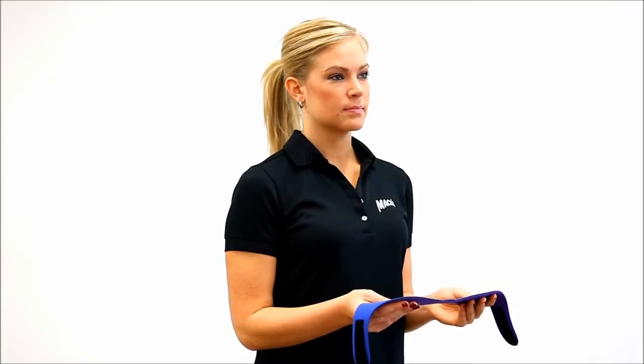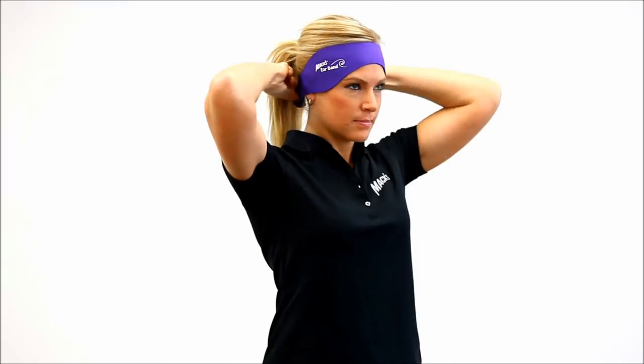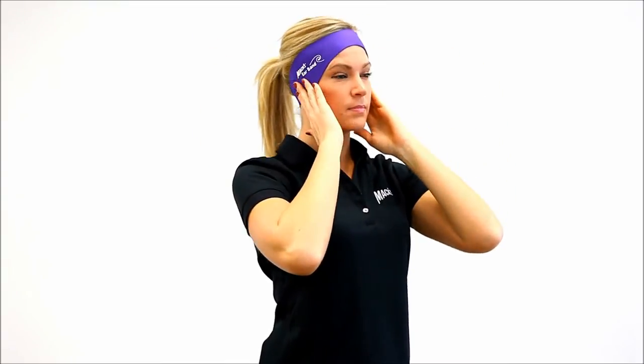To use the earband, place the center of the earband across your forehead. Make sure to cover your ears and secure the ends of the earband at the back of your neck, at or below the hairline.